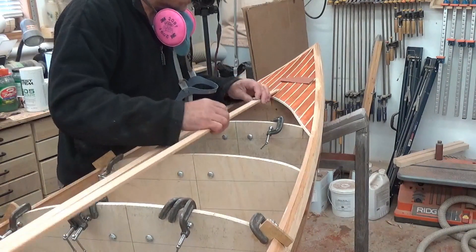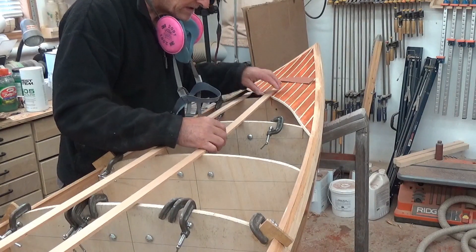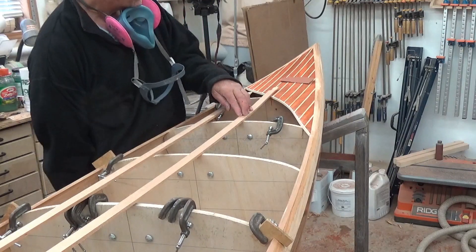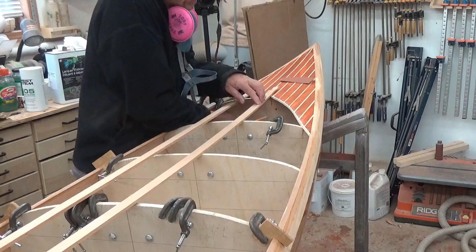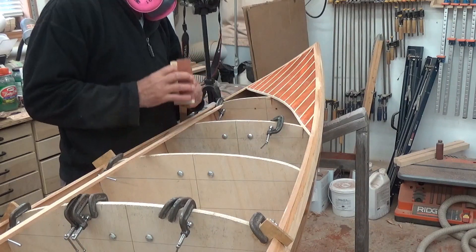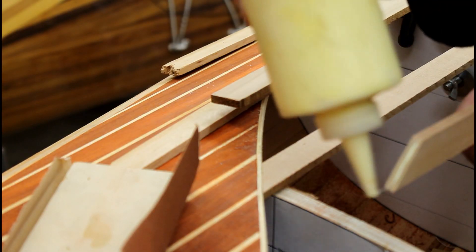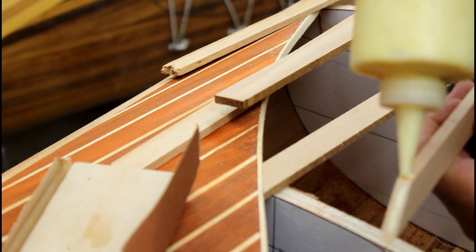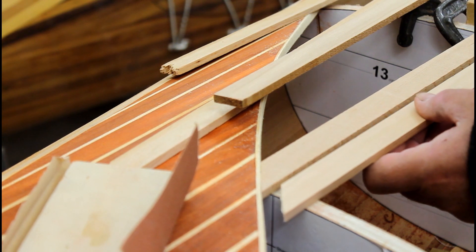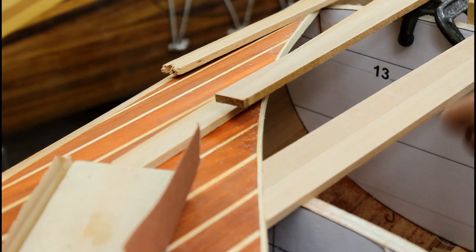We can just start by putting the first strip using the center lines on all the forms. Line it up, hold it down — you might be able to just get under there and draw the line. Then we'll move on to the center line and put it in.